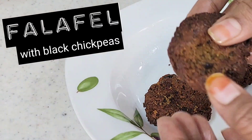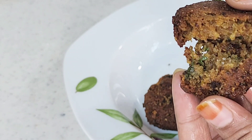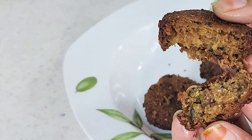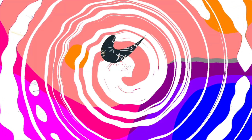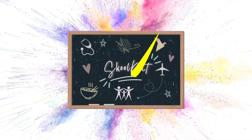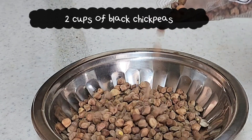Assalamu alaikum school knitters, hope you are all fine. Now we have a regular falafel recipe. You can use black kalachana and chickpeas. There are many benefits — you can use it as a healthy snack and lunch.